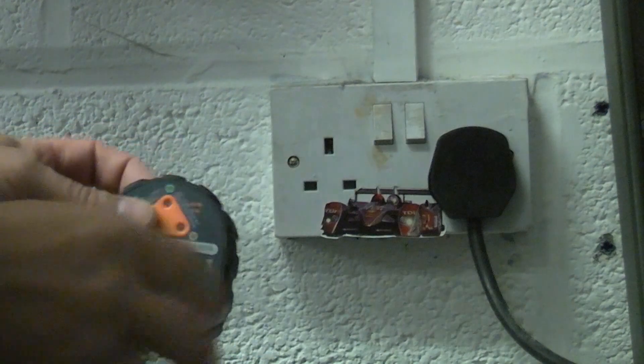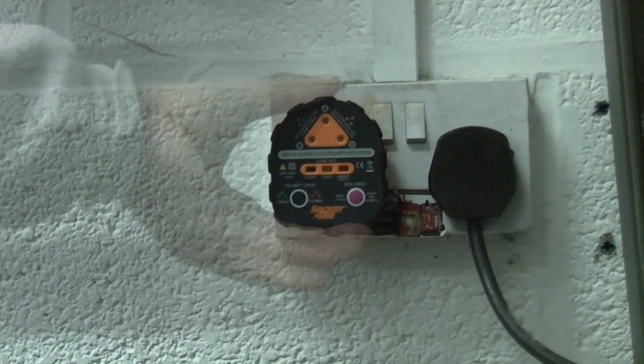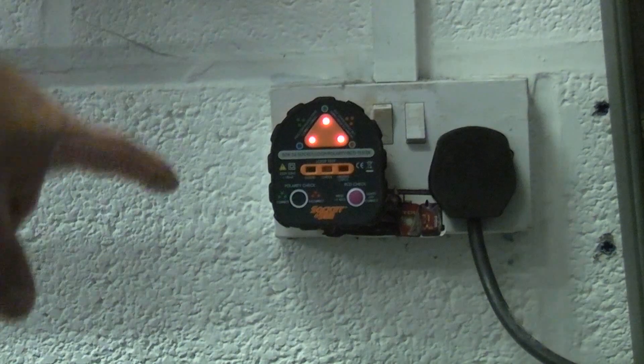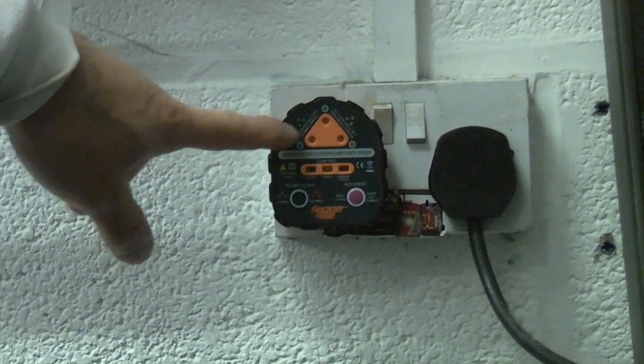I'm going to plug it into this socket in the garage. We're now going to switch this on. You'll see that it does a self-test and then we get three green lights saying the socket is wired the correct way.